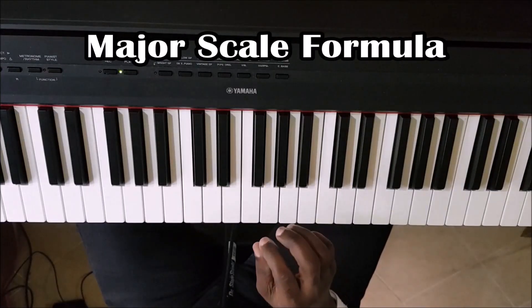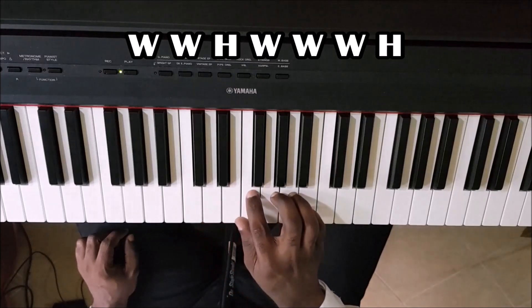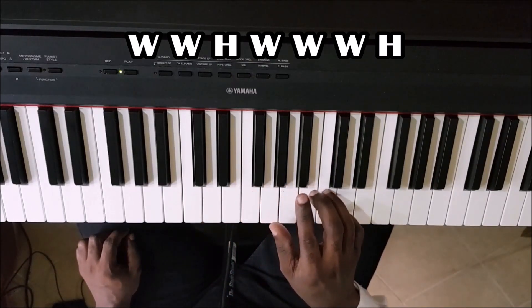There's a formula for forming a major scale, and that formula is: whole step, whole step, half step, whole step, whole step, whole step, half step.